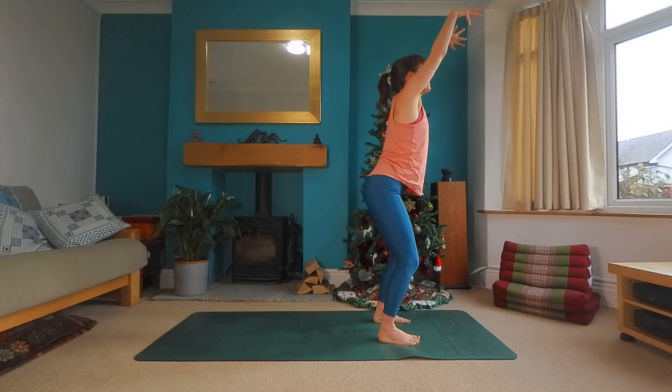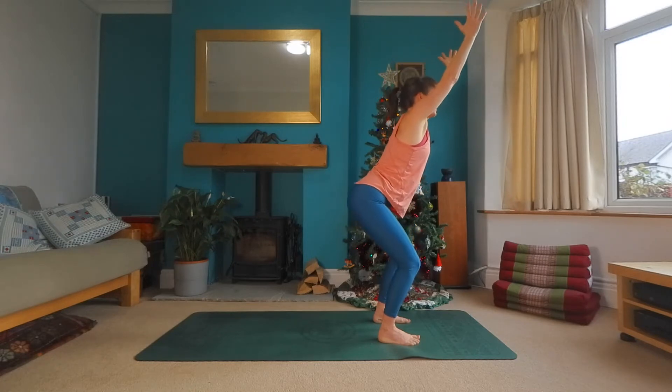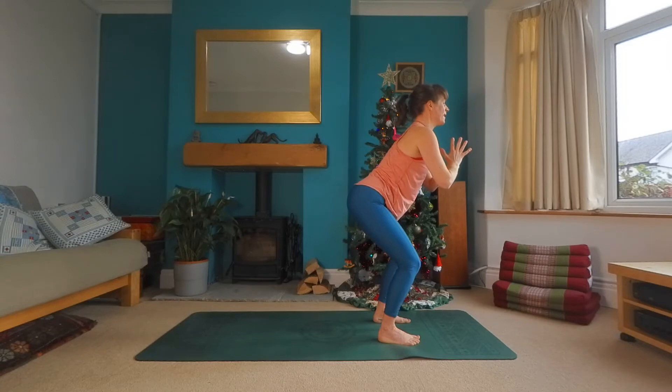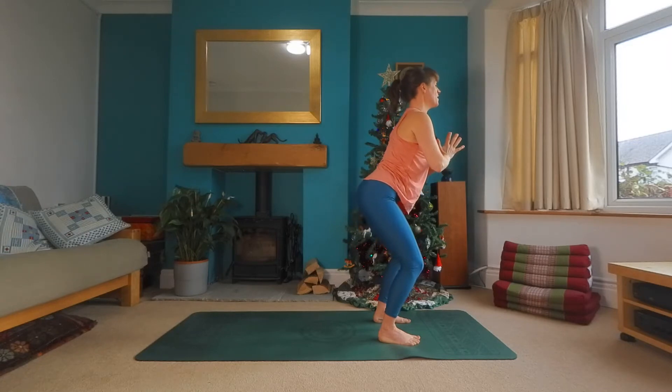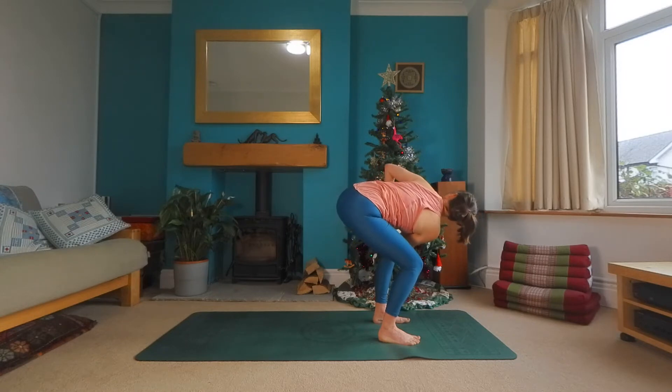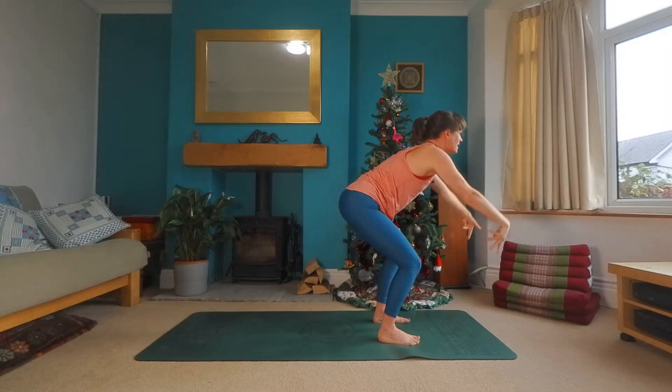And then inhale, release the hands. Nice big breath in and exhale to the other side. Bring the hands to heart center. Lift the chest to the thumbs as you breathe in. And as you exhale, right elbow outside of the left knee. Another breath here. And exhale to release.